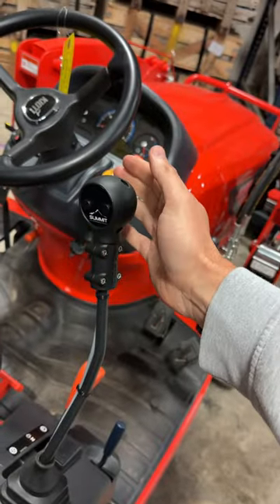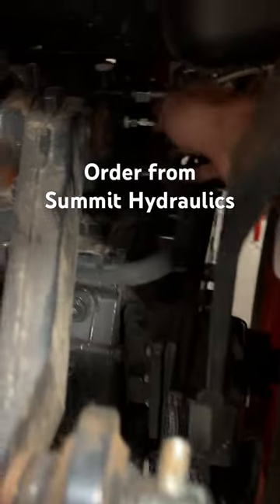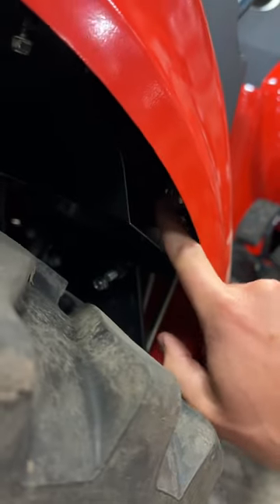Save five percent with code GWT. Third function kits, hydraulic multipliers — just got routed, you're putting it right in there. Pop this rear tire off to put that hose on, and then there's one more: take the tire off, and this little plate and this little fitting right there, you put that on too. Just route it right underneath your floorboard.